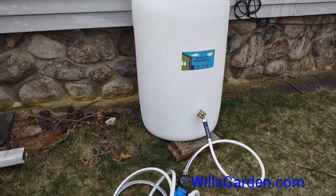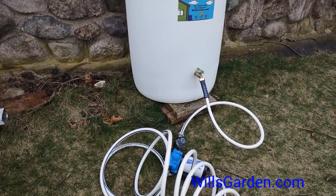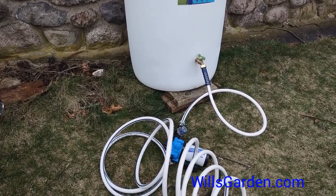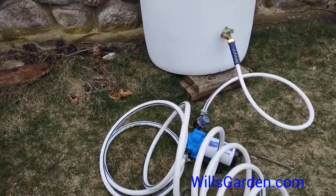This is the Amazon pump that I always recommend to all my customers when buying a rain barrel or an IBC tote to use as a rain barrel. What's really great about this pump is it plugs into your standard household outlet, so it's really easy to use.